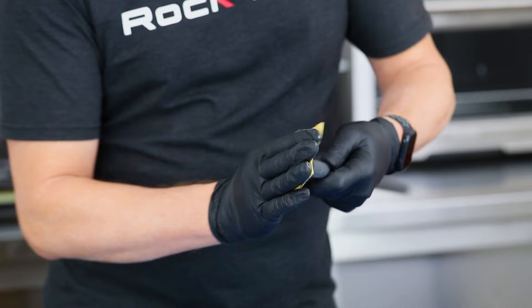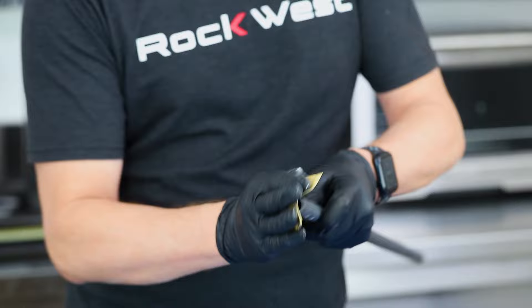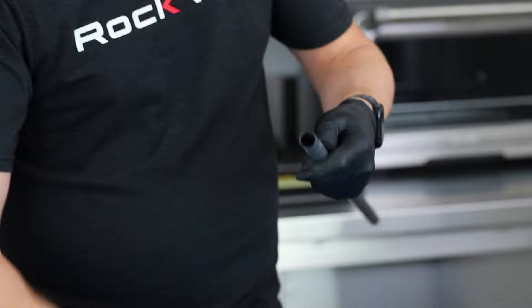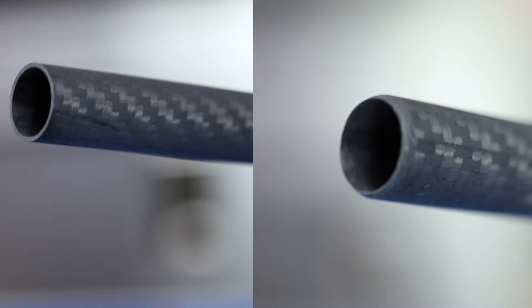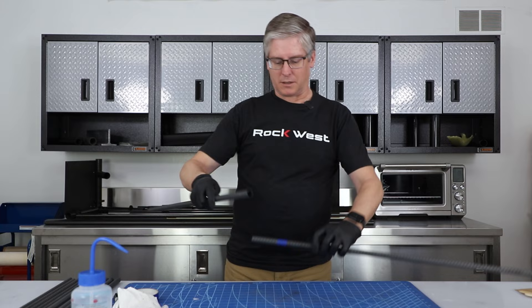If you cup your sandpaper like this, it won't sand a flat on it — it will actually sand more of the radius around it. Then just rotate. That looks really good, it's nice and clean. We've still got a good fit, so let's mix our adhesive and put that together.